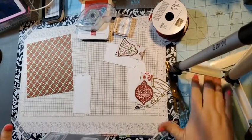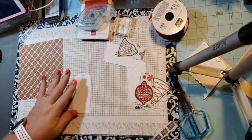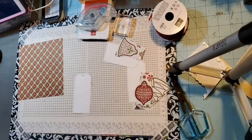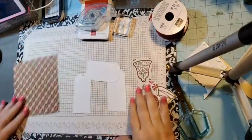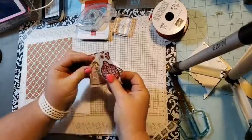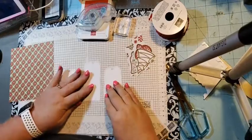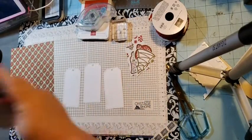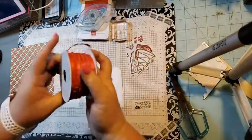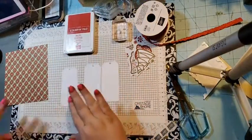Hello, today we're going to make some Christmas tags. I'm going to be using the tailor-made tag die — I pre-cut a bunch of them in basic white. I pulled in the gingerbread and peppermint designer series paper. We're going to use the 'to and from' from the Tidings of Christmas stamp set, and then the real red ruffled ribbon and real red ink.